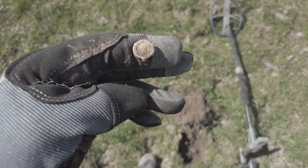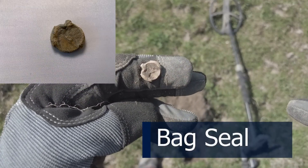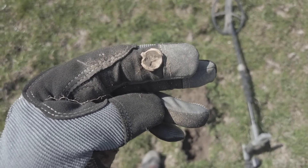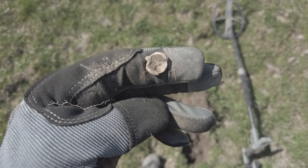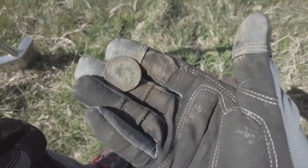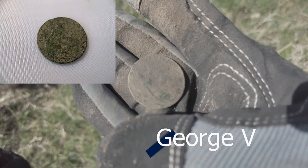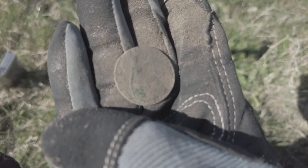It took me a while to find that — it's a tiny little bag seal with the letter A on it. Not brilliant but at least I'm finding stuff I've missed before. This grass is getting a bit long now so I'm trying to do as much of this field as possible before it's too long. Just a little halfpenny of George V — that was a good signal, any frequency would have picked that up. The date is 1927. Half penny — let's crack on.